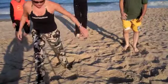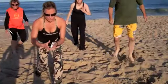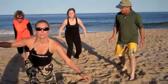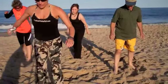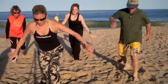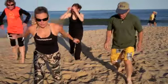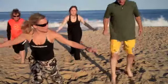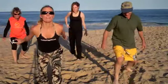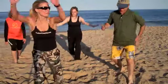Jumping lunges, get into it. So you have a couple of options: if you have bad knees, you can hop a little bit so that you don't get as much pressure on your knees. Or you can jump high and get a lot more cardio benefit out of it. We got about 10 more seconds.